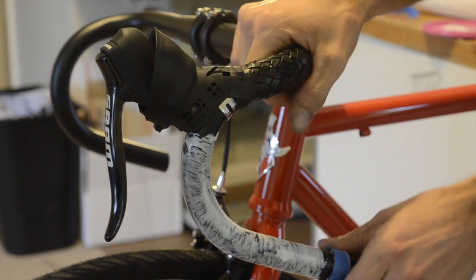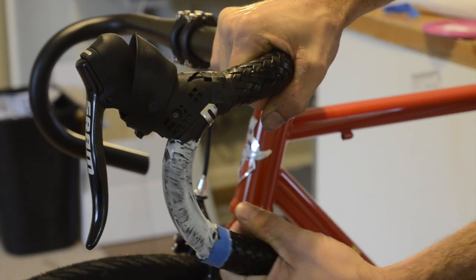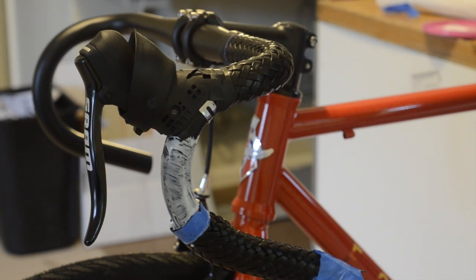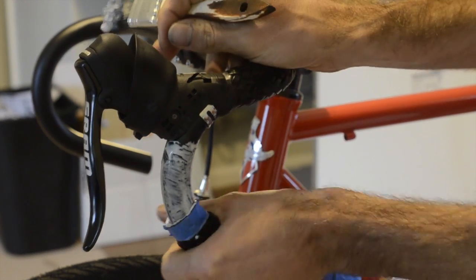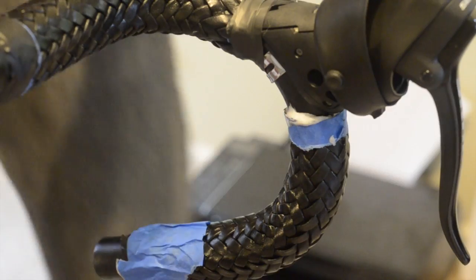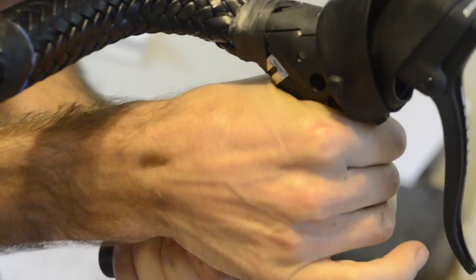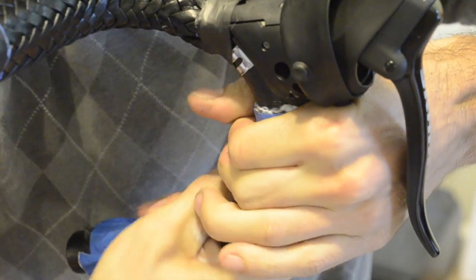Now it's time for the bottom section. Apply your glue and slide your grip on, sliding the top edge all the way up to the base of your levers. Once you have your grips all the way to the base of your levers, wipe off any excess glue, hold fast on the top edge, and begin to pull the entire grip down towards the bottom of the bars.